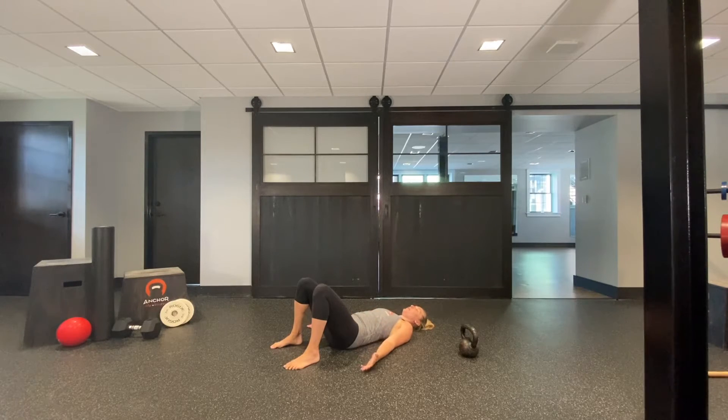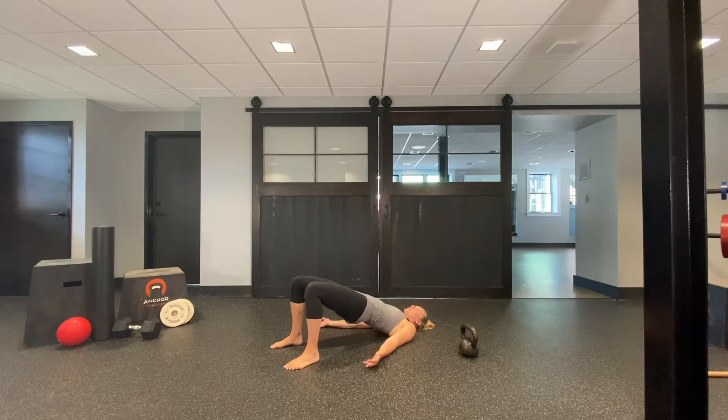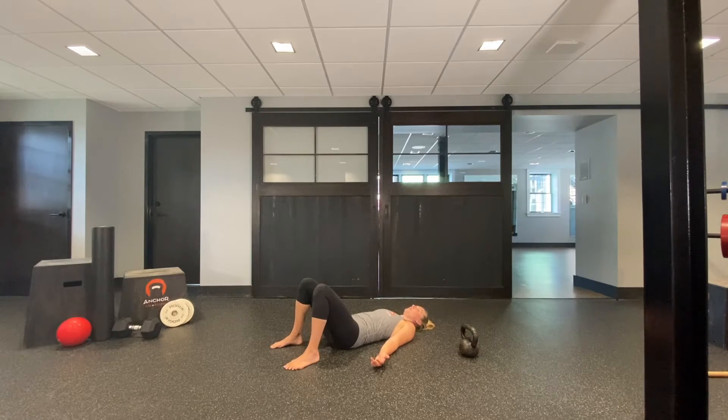Brace your abs like you're bracing for a punch, push through the floor, squeeze your butt, and hold for two to three seconds. Come back down, then brace those abs, push through the floor, squeeze your butt, come back down, and reset. That's the two-legged version.